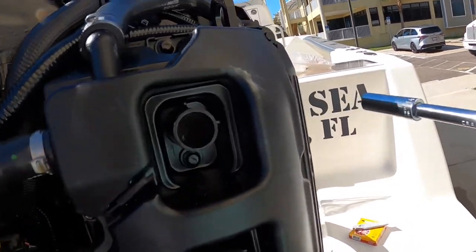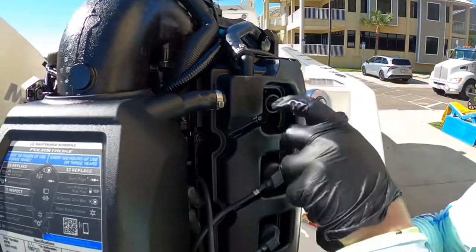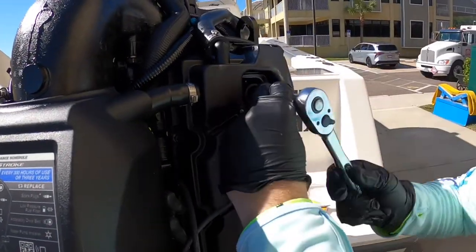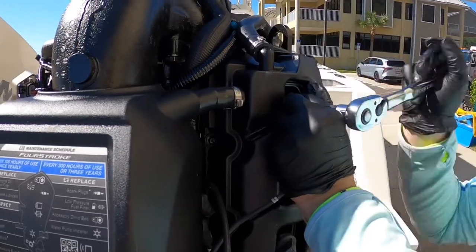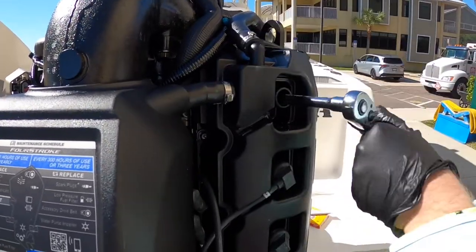There's the spark plug right there. The manual says once you're going to put it back in, you're going to do about a quarter of a turn past hand tight.